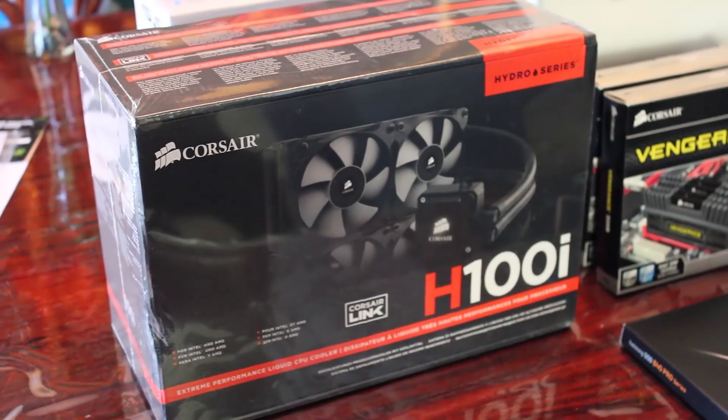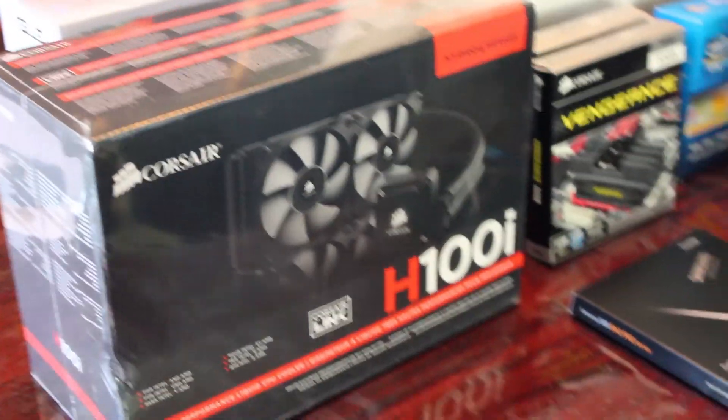And then we have our water cooler here. We're going to hook this up and try to get some overclocking done and see how high we can actually push the Intel chip. Let's have some fun.